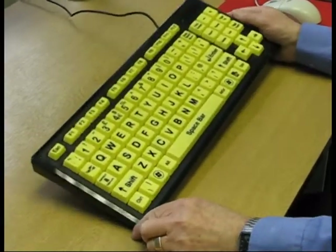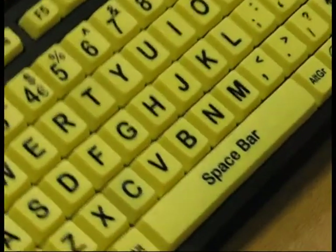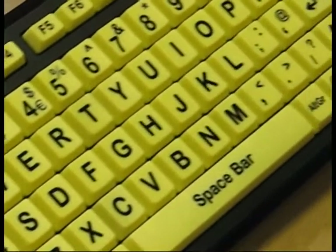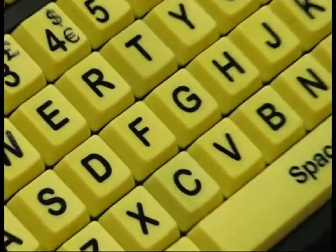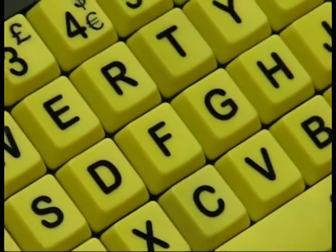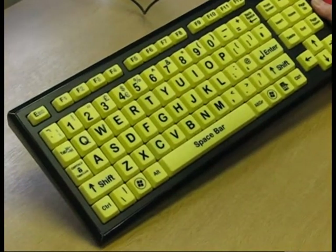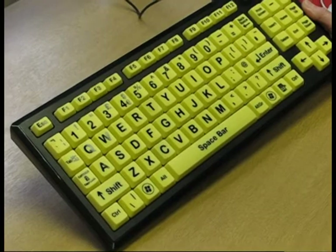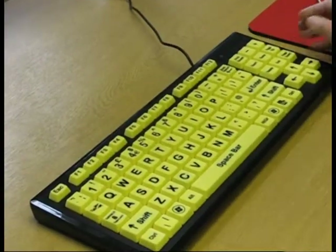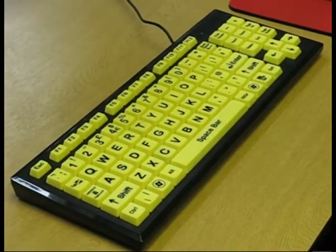Here we have the Keymonster High Visibility Keyboard by Accuratus. It's a large button keyboard — the keys are approximately twice the size of keys on a standard keyboard, and they're very high contrast: a striking black on yellow, especially good for people with visual impairment and other visual problems. The keyboard works in the normal way, so you just press the keys and type as normal.